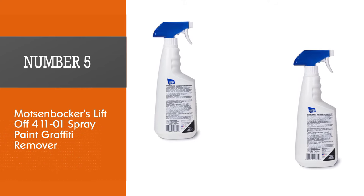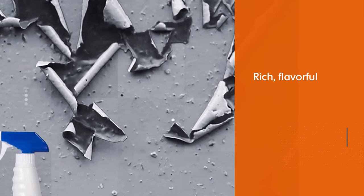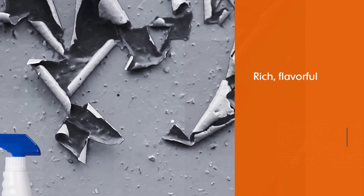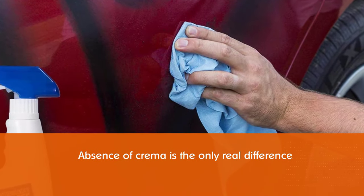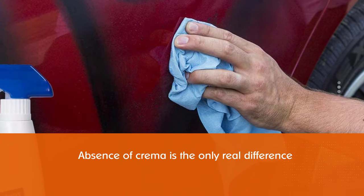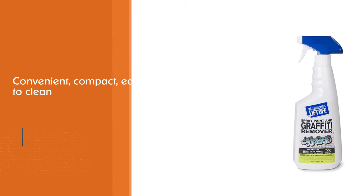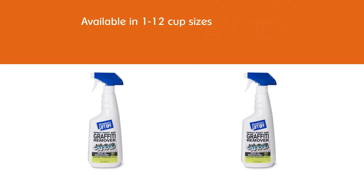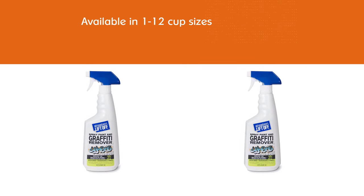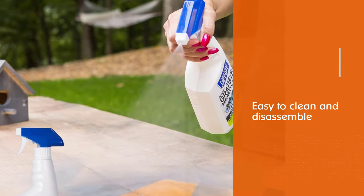Number five: Motzenbacher's Liftoff 411-01 Spray Paint Graffiti Remover. Removing paint soaked into porous masonry can be a challenge, but this product works by breaking the molecular bonds in paint, making it capable of lifting spray paint, aerosol paint, enamel, and other paint types from porous concrete. Unlike other strippers that liquefy paint, this formula breaks it into small solid pieces that can be rinsed out of porous materials. It also works on stucco, fiberglass, brick, metal, and vinyl, produces low VOCs, uses no harsh chemicals, and comes in a 22-ounce spray bottle.